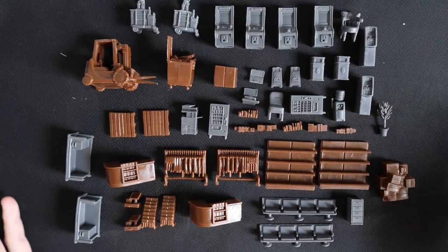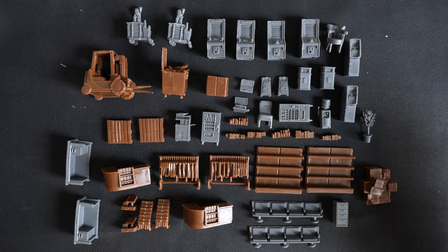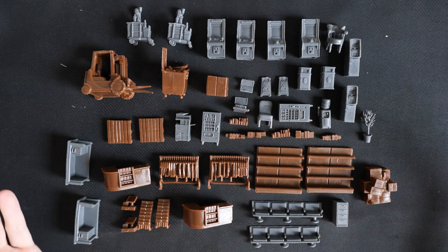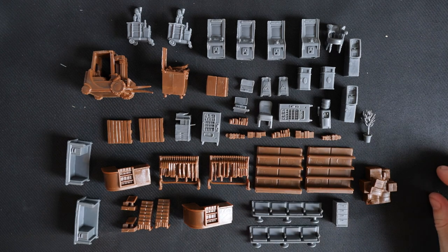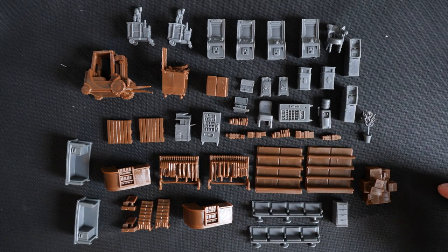An absolutely chock full box. If you're looking to get just your scenario or your map filled, then this is probably the best way to do it, because it's just a wide variety of stuff and you can get immediately set in. It's not opening the box and then having to figure out what to glue first — just get it onto your gaming table and get playing.